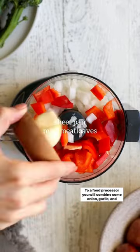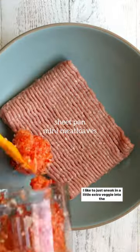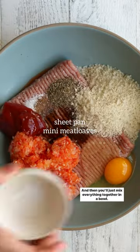To a food processor you will combine some onion, garlic, and red bell pepper. I like to just sneak in a little extra veggie into the meat loaves here, and then you'll just mix everything together in a bowl.